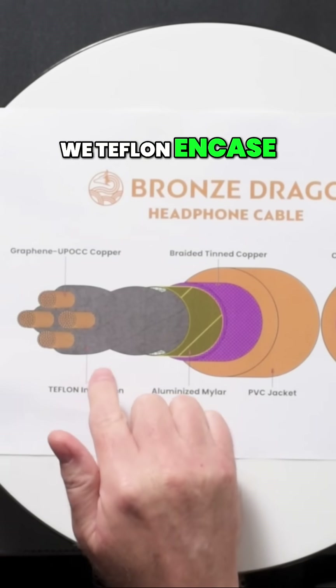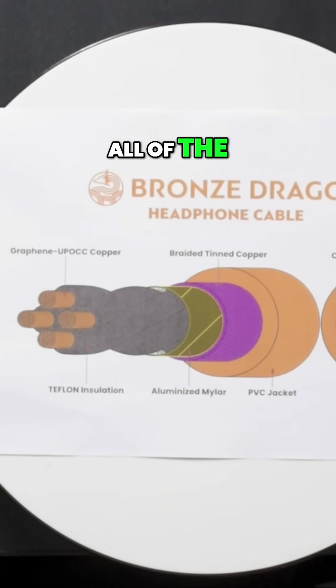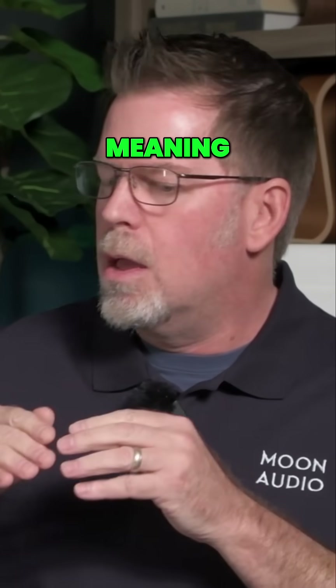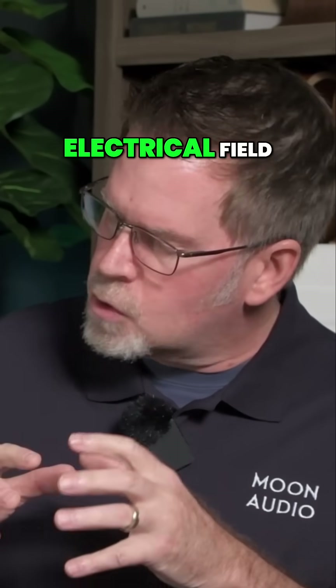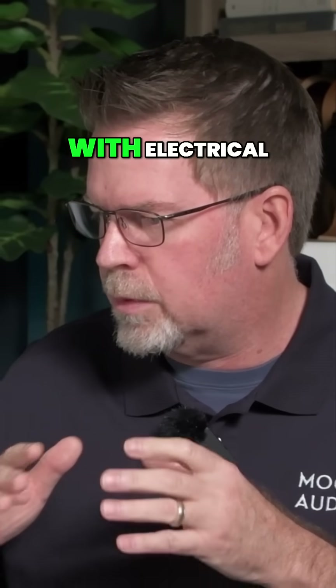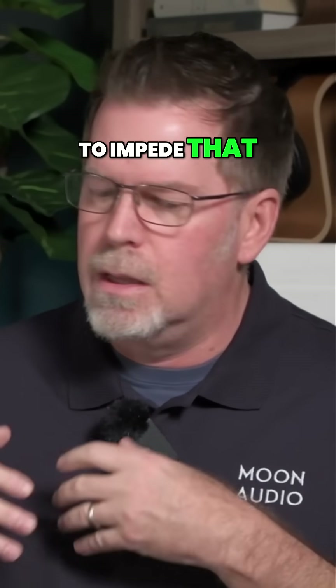We Teflon encase all of our conductors. We do this on all of the Dragon cables. Teflon has the best air dielectric, essentially meaning the electrical field doesn't see it as a barrier to itself. It's very important with electrical signals not to impede that field.